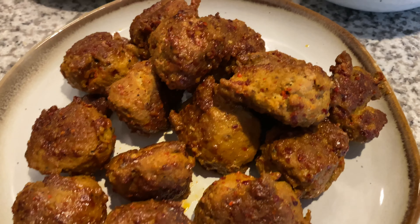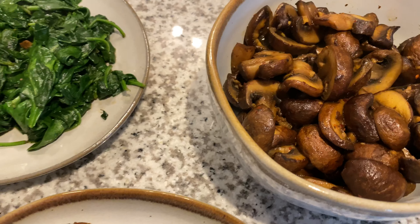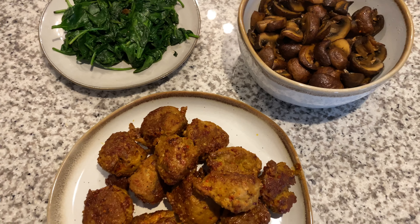These meatballs are so good — it's like a burst of flavor that gets balanced out by the mushrooms and the spinach. I hope you guys try these out and I'll see you all in my next video!